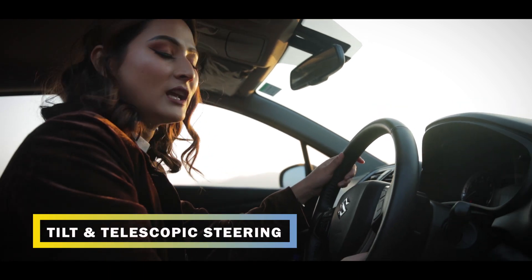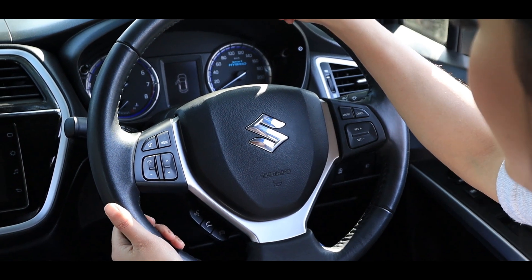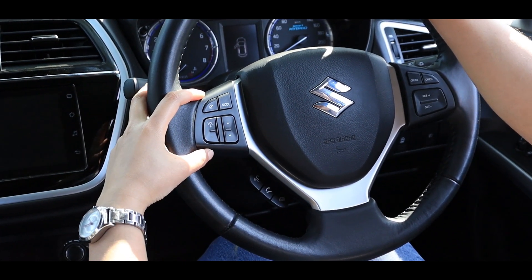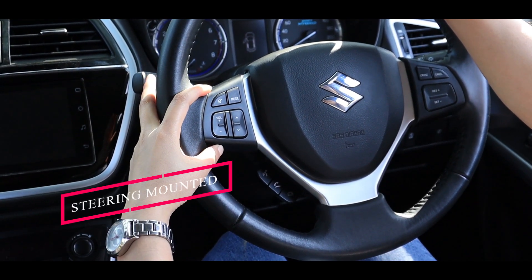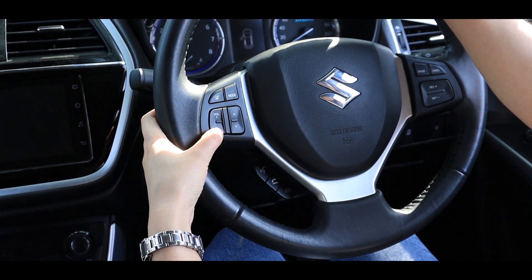The steering wheel features tilt and telescopic adjustment. You can also see the steering wheel mounted controller buttons, which include a mute button, mode selector, and volume controller.